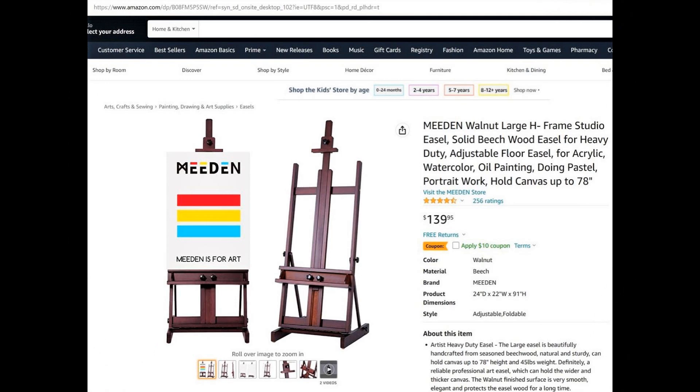If you're interested in an easel like this and you're a starter artist like me, this is available on Amazon for $139.95. And they have a $10 off coupon going at the moment. It's made by Meaden and it's the Walnut Large H-Frame Studio Easel.